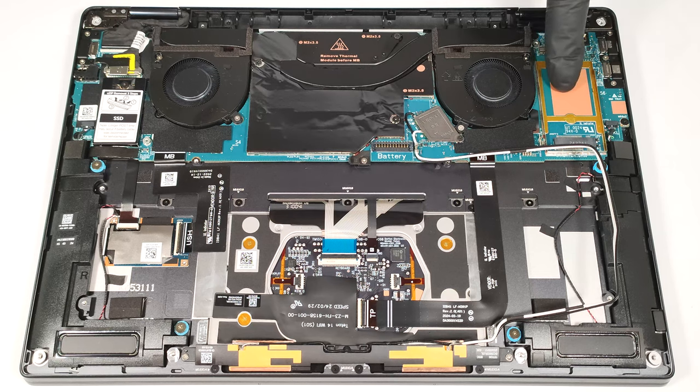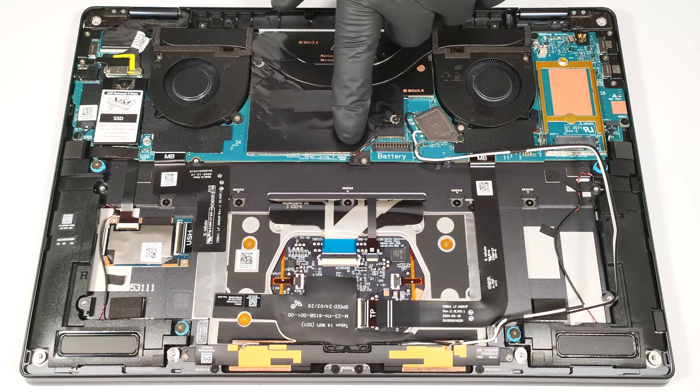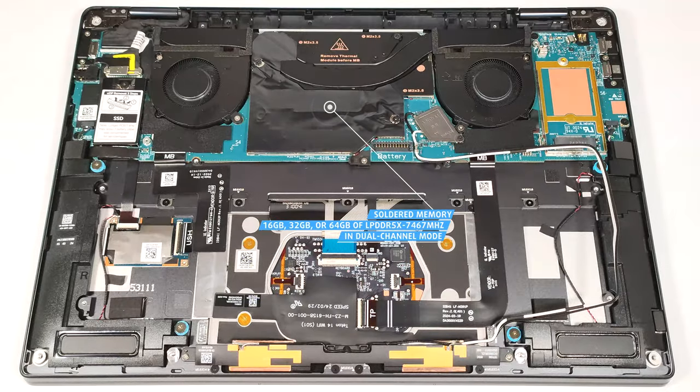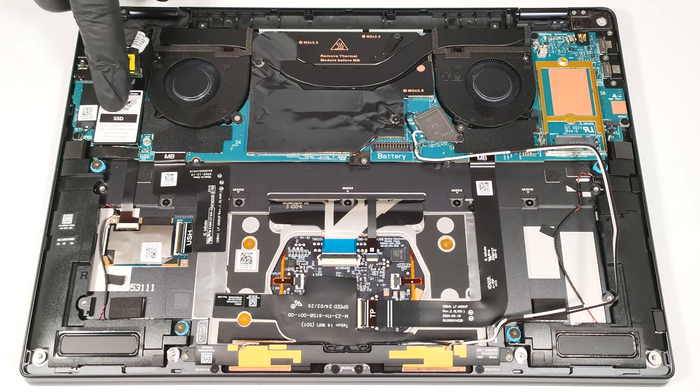The WLAN slot on the right is for optional 5G connectivity. Since that's a thin two-in-one laptop, the memory is soldered. Still, the maximum possible amount of RAM is 64GB LPDDR5X, 7,467 MHz in dual-channel mode, which seems future-proof. For storage, you get just one M.2 slot compatible with the shortest 2230 Gen 4 NVMe drives. The SSD is protected by a metal cap that is held in place by a single screw.